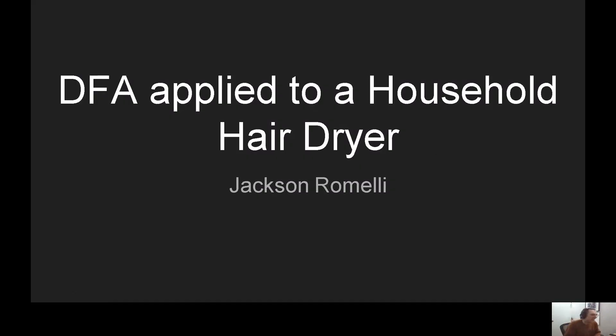I'm Jackson Romeli. I did my project on the household hairdryer and applying the Design for Assembly process to it, so I'll just get into this.